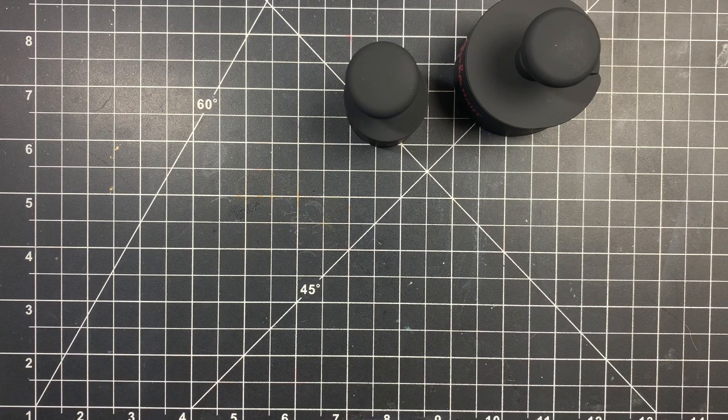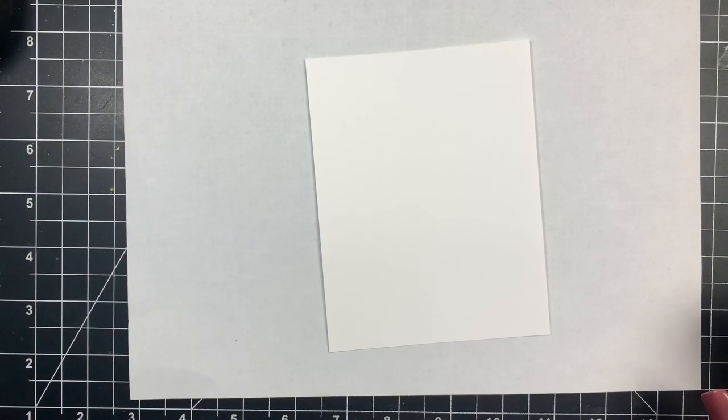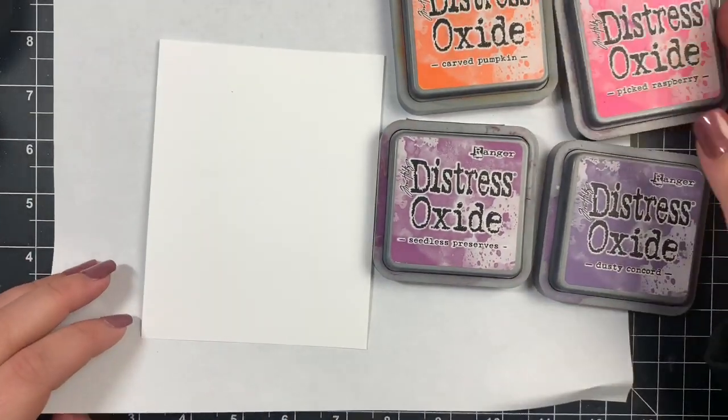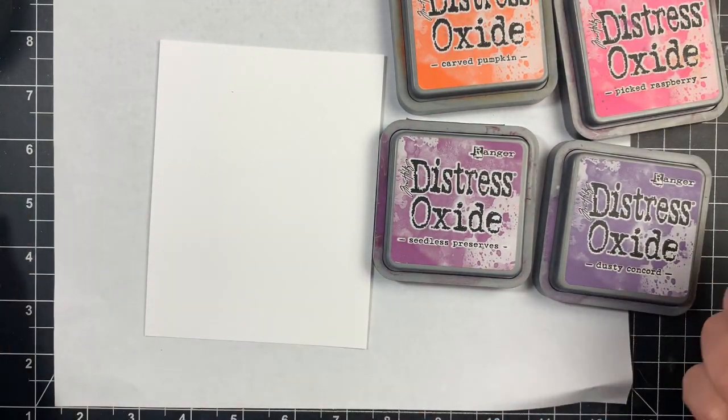Today we are going to be making three very simple ink blended backgrounds with these brushes, and I've never tried the regular size one either so this is new to me as well. For the first one I'm just going to be doing regular ink blending using distress oxides, which in my opinion are the easiest inks to blend. I'm going to use the mini one with four different colors: carved pumpkin, picked raspberry, seedless preserves, and dusty concord — one of my favorite combinations.